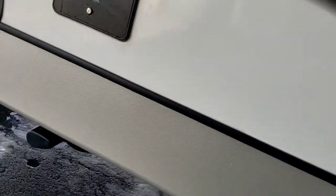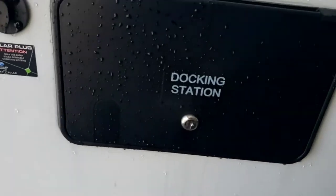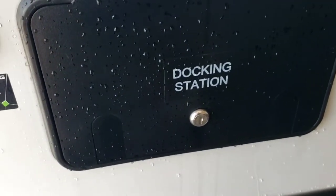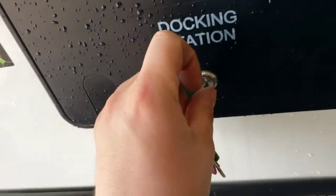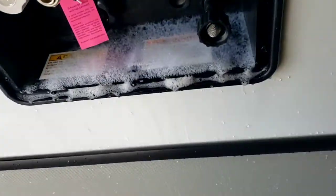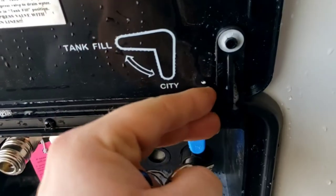Next, the docking station — this is where your water hookups are. I like these because they have this style of docking station that holds open right here, so you don't have to hold it open yourself.